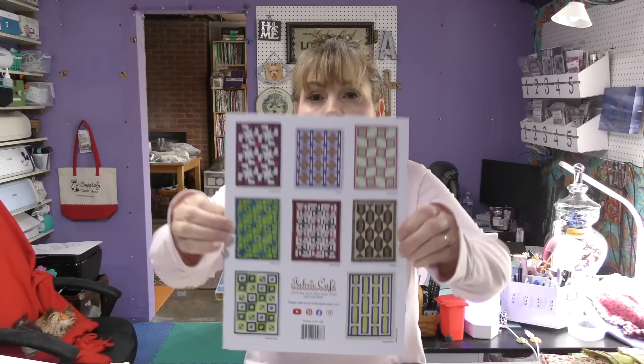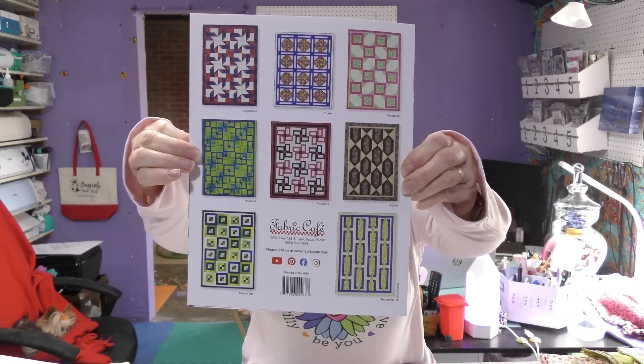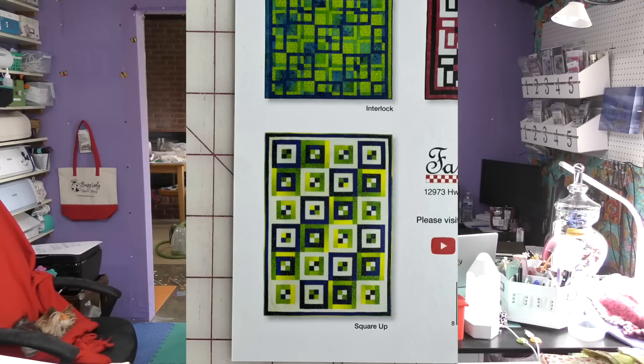I am going to be doing the 'Square Up' pattern. It was hard to pick because there are so many awesome patterns in this book. Hard to choose, right? But this one just kind of spoke to me — I really liked it. I'll share a picture of it right about here.